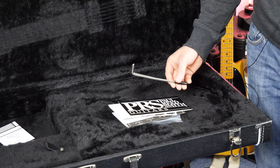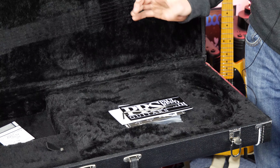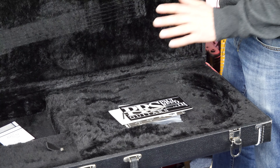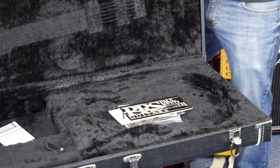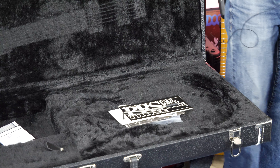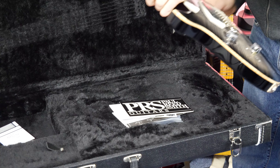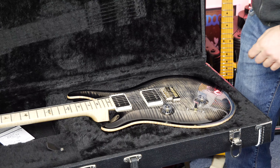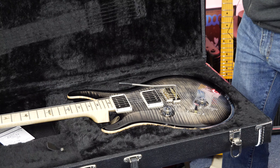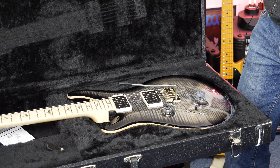And lastly, we have the whammy bar. That is all you get with a Paul Reed Smith electric guitar — at least this particular one. Now to put it in context, in Australia this guitar is about the same price, believe it or not, as a custom shop Fender guitar, whether it be a Tele or a Strat or whatever. It's a beautiful, beautiful guitar — no doubt about it. This thing looks stunning, and the whammy bar goes right in there.